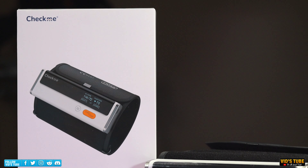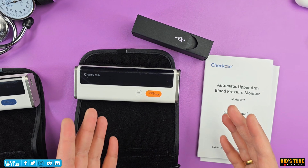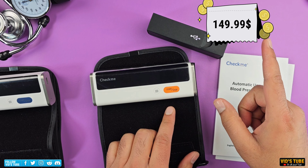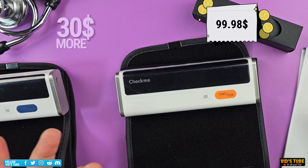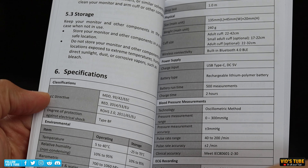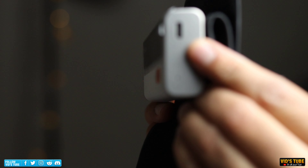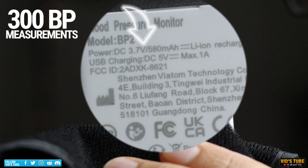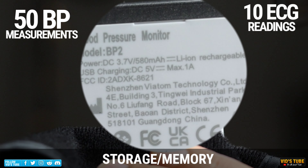Checkme also offers the BP2, which has the same features as the BP2A and comes in a similar box with pretty much the same contents inside. On top of that, it has a 2-lead ECG built into it, so you will be paying a bit extra. Its original price is $149.99 but currently it is listed for only $99.98 — just $30 more than the BP2A — and it is also FDA and CE certified. In terms of specs, it shares all the same Bluetooth specs as the BP2A, plus a 2-lead ECG with 30-second length, the same 580mAh battery with USB Type-C charging, up to 300 blood pressure readings, up to 800 ECG readings, and can store up to 50 blood pressure readings and 10 ECG recordings.